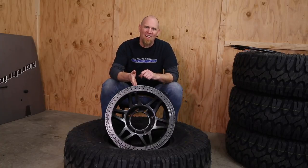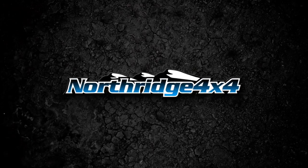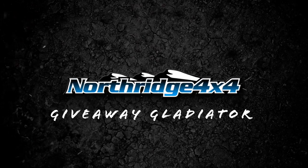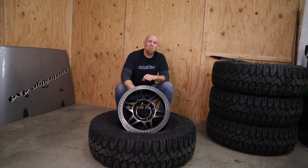Today in the Giveaway Gladiator Build Series, we're installing 40-inch Patagonias on Method Beadlocks. Welcome back to the Northridge 4x4 Giveaway Gladiator Build Series and today, yes, it's finally time to mount these big 40-inch tall tires onto some Beadlocks.